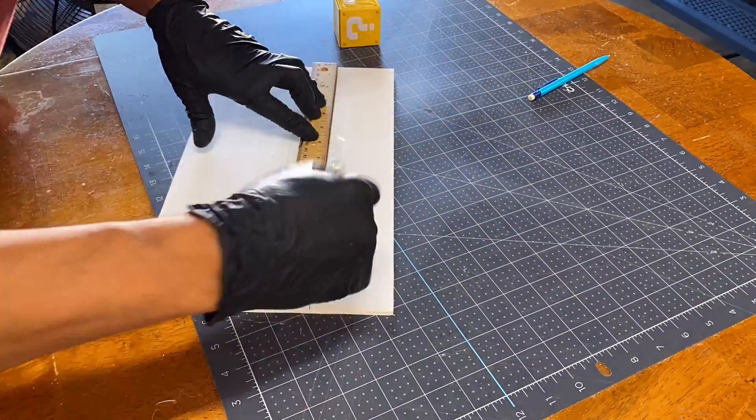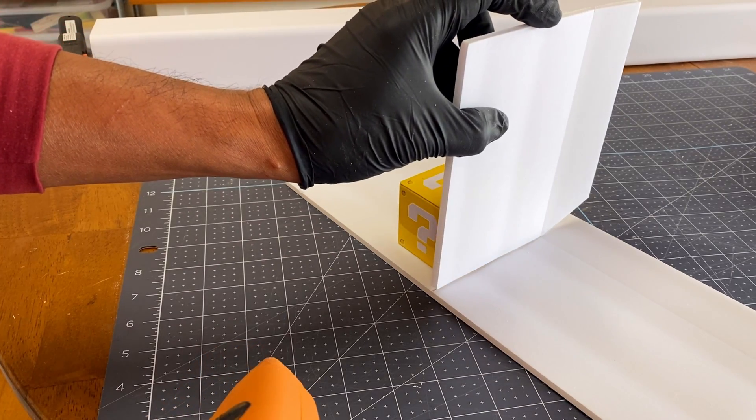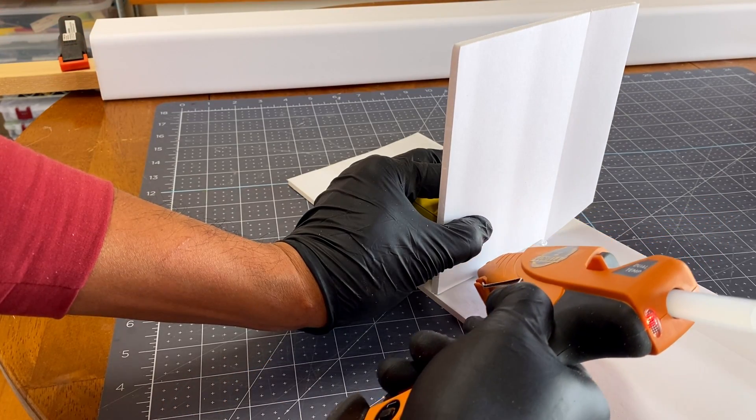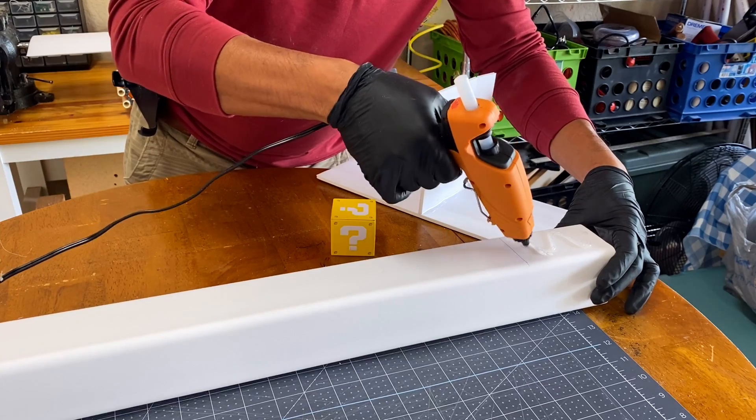I also need to create the elevator and add in a rudder. I used a block to make sure they are perpendicular.